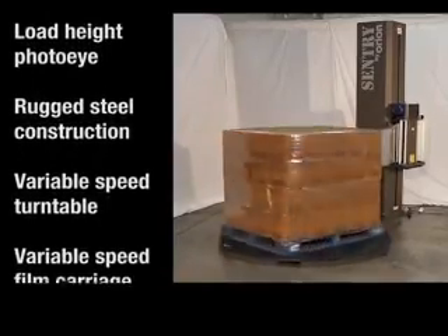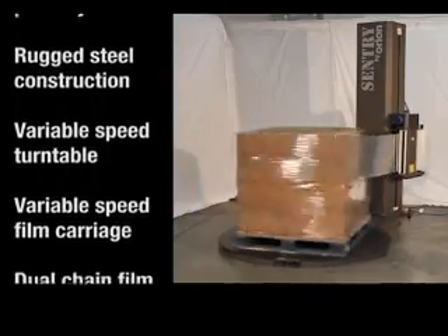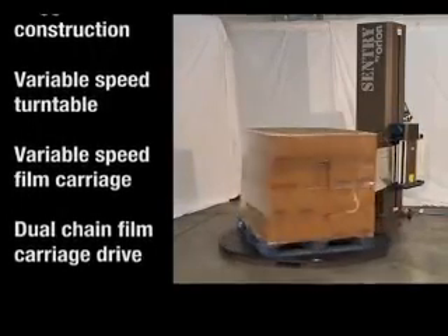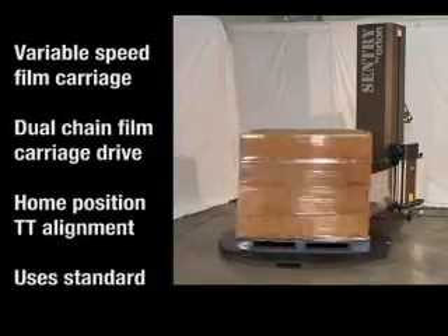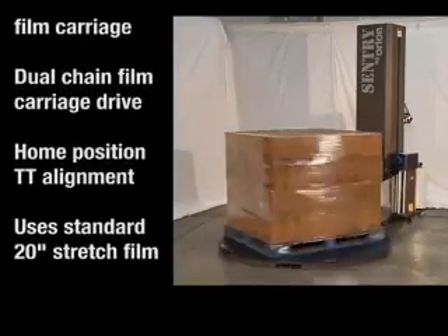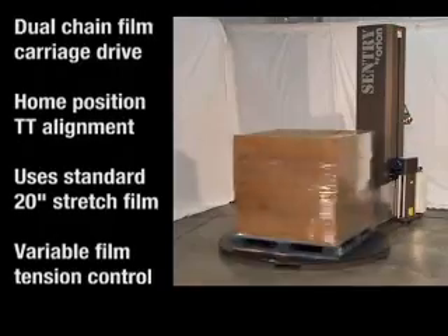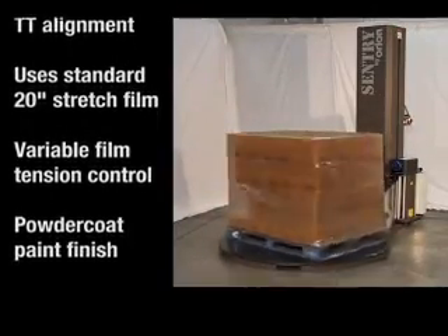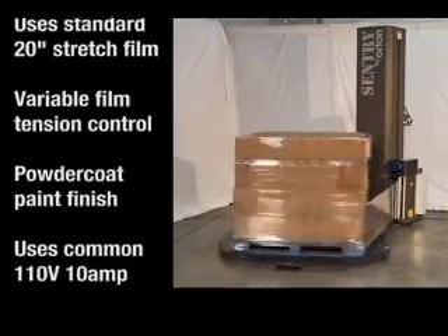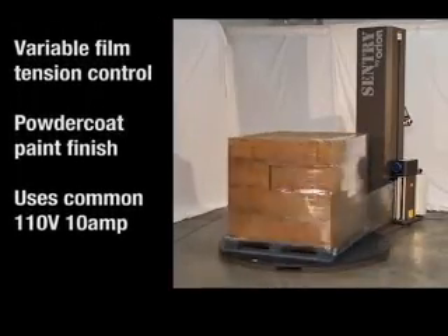Rugged steel construction is used for long service life. The turntable speed is variable, the film carriage speed is variable, and the film carriage is driven by a dual chain. The home position turntable alignment brings the load into the same position after each cycle. The machine uses standard 20-inch stretch film, and has variable film tension control at the controller.